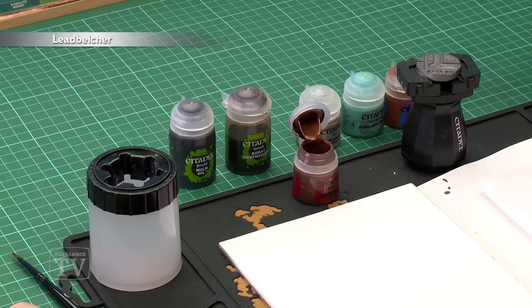We've had many requests on how to paint the bases for Necromunda. First we're going to undercoat with Leadbelcher, as you can see here. We're then going to pick out any details using Balthazar Gold.